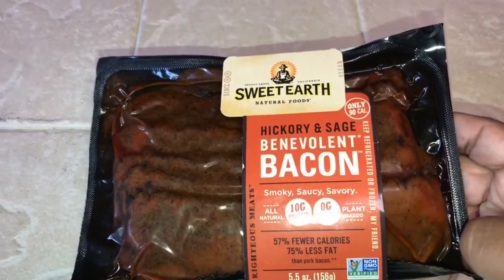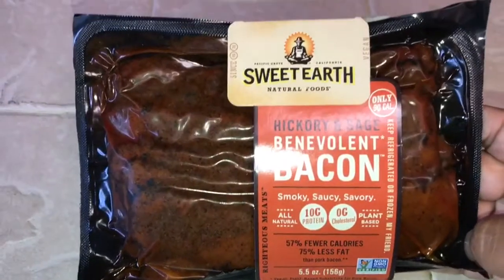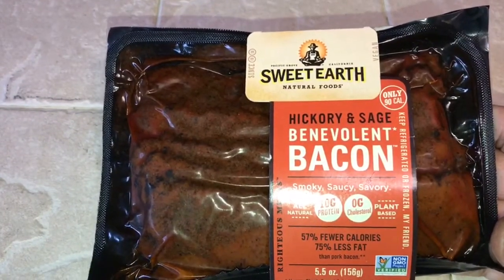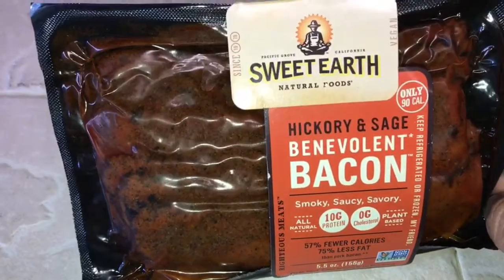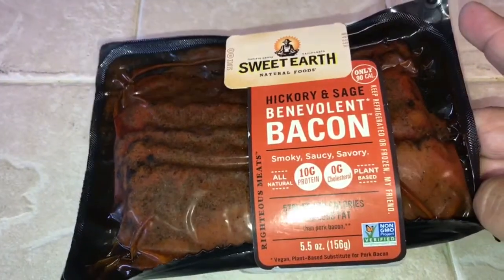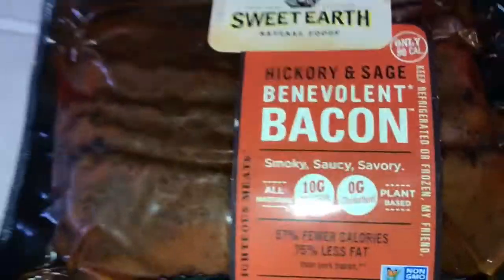I'm going to make myself a brisket sandwich using this meatless bacon. I tried this a few months ago and it is so good. My favorite vegan bacon is the Morningstar bacon — that is my absolute favorite. But I've never tried this before, and I tried it and it's hickory and sage. Everything it says here — smoky, saucy, and savory — it is all of that.